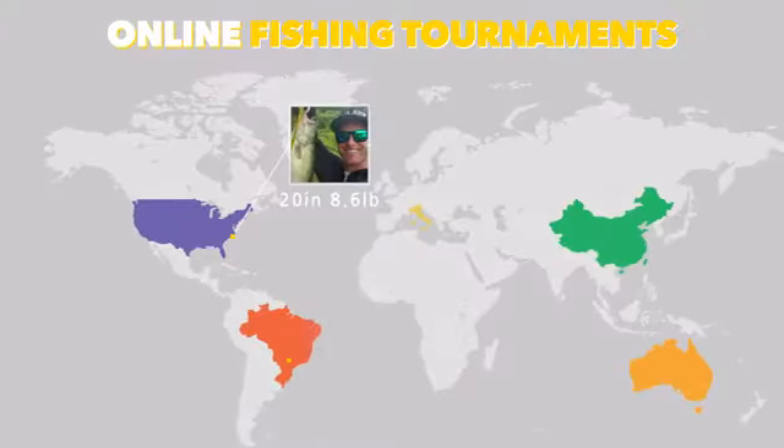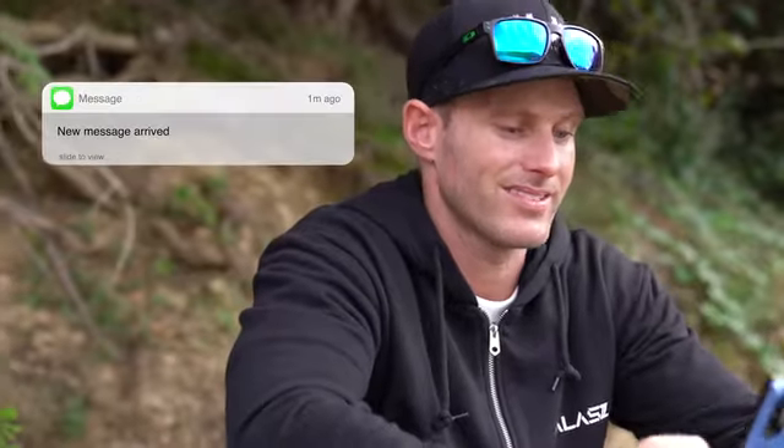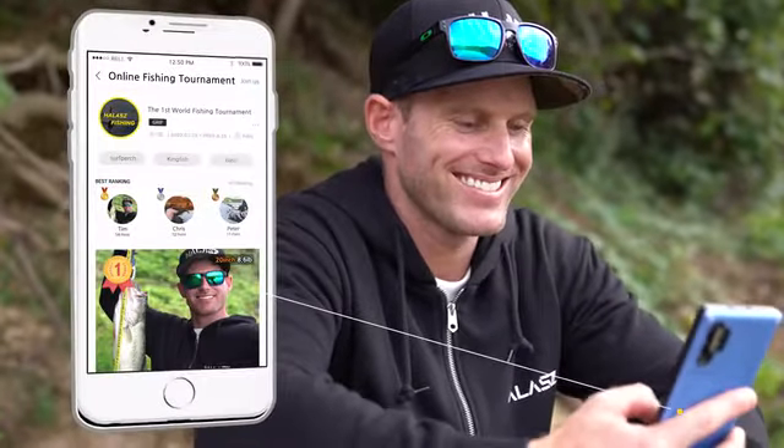You can even participate in the online fishing contest held by Halas with people from all over the world. This lets you feel a different kind of excitement compared to the fun you experience when you normally go out sports fishing.